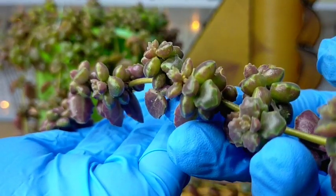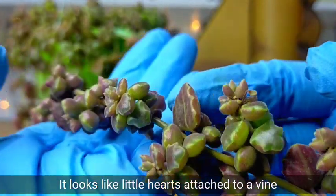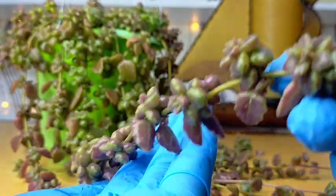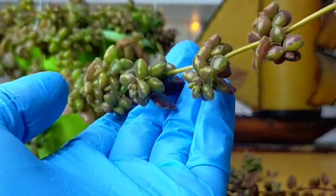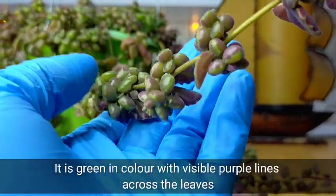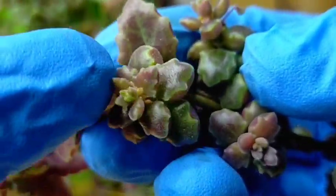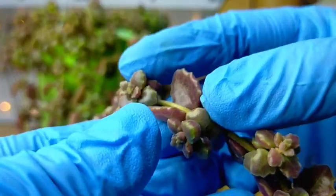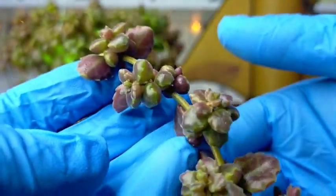If you look at it closely, it looks like little hearts — the leaves attached to the stem are greenish to purplish in color. The leaves are greenish in color and have these visible purple lines across them. Up close, you would see this combination of green and purple. And of course, if you expose them to the sun, the color will be more intense.